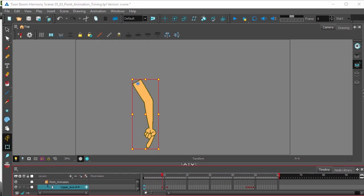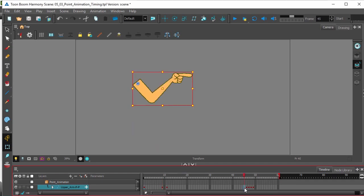Let's grab the next keyframe. This breakdown is actually more of a keyframe, because there are two main parts to our movement. The hand goes up from the first keyframe up to here, and then the hand moves from up to pointing. I'm going to set the other keyframes real quick.